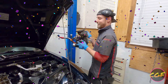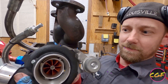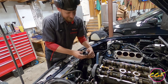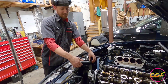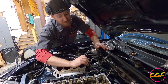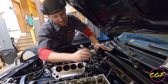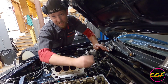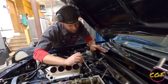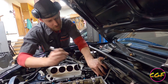And out comes the turbo. We're going to pull this head off and we're going to leave the lower intake manifold attached — it makes sense to just pull it off with the manifold attached. It's much easier that way.